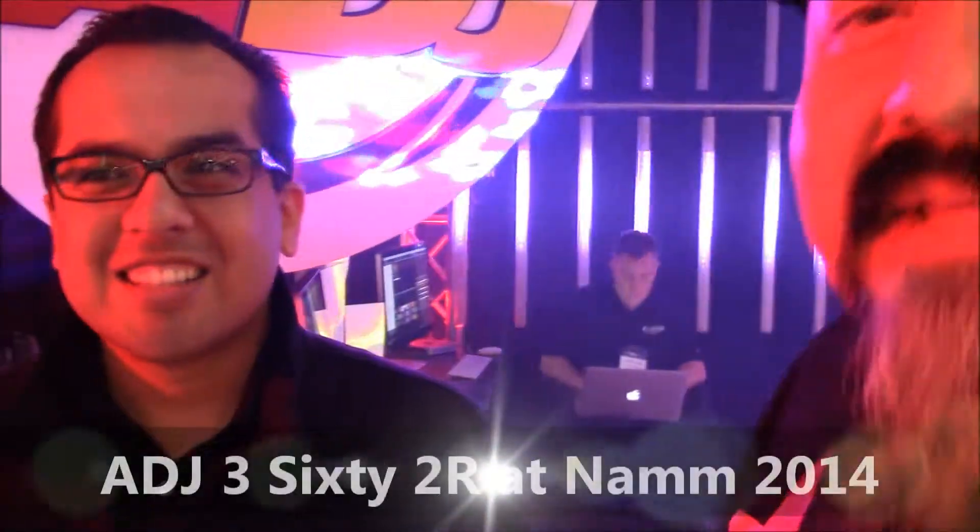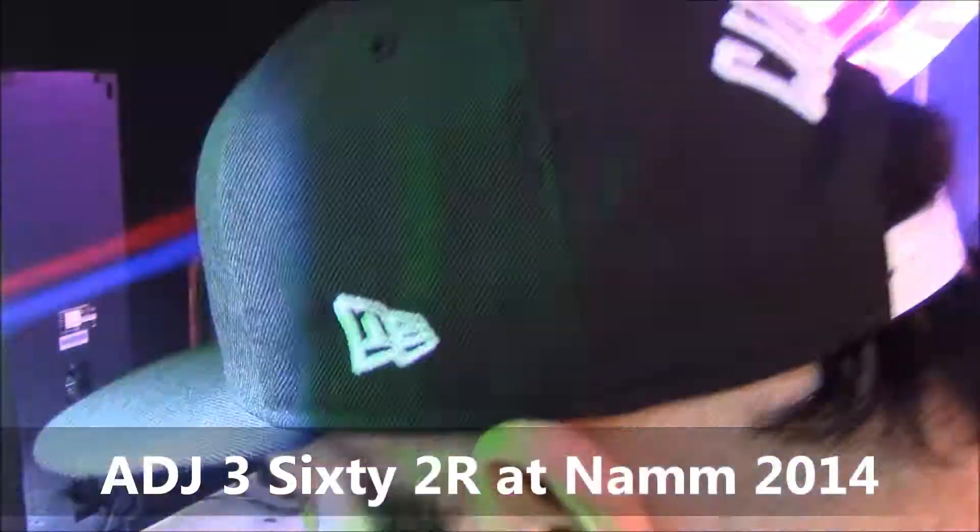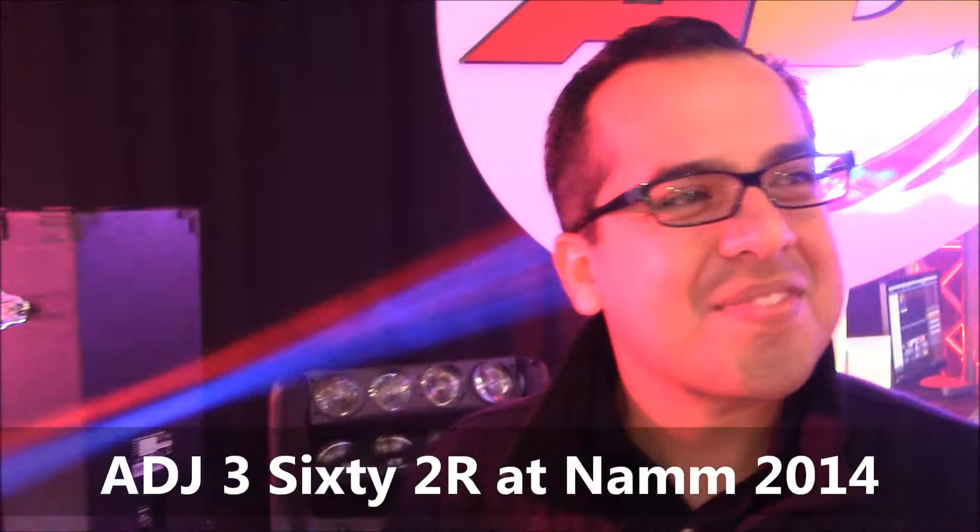Right now we're about to look at an incredible light that's brand new. It's called the 362R. My boy Edgar is going to break it down.